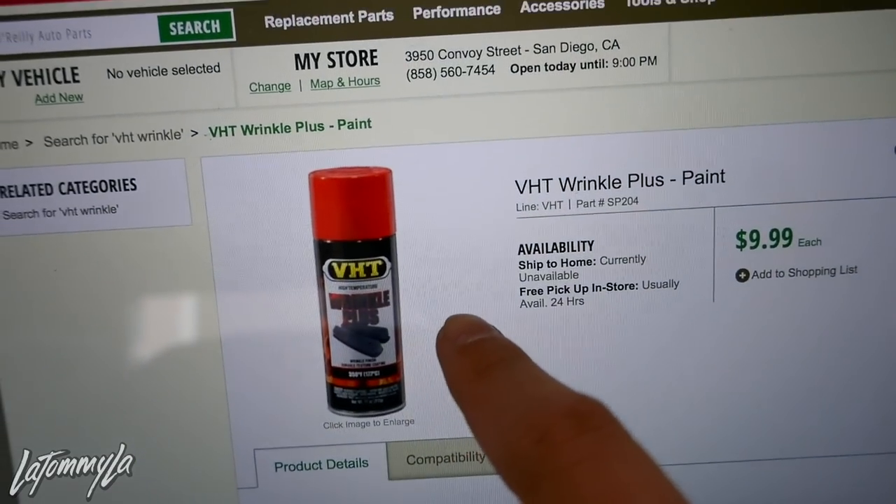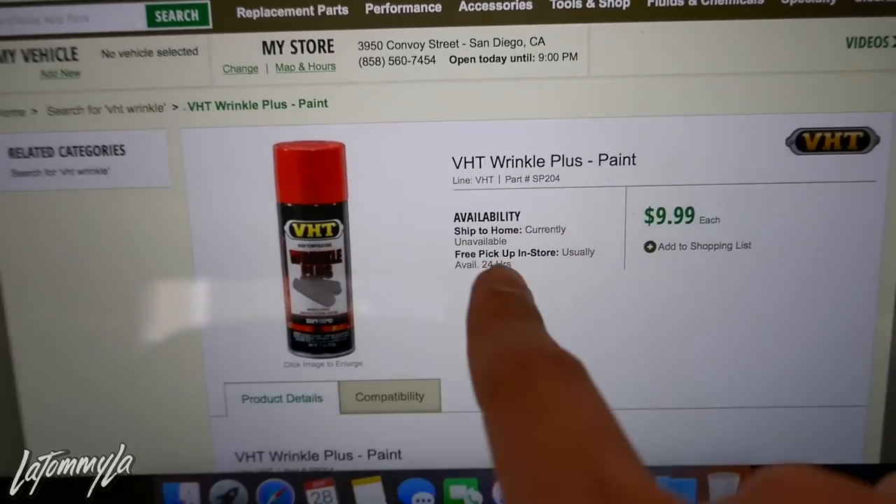What is going on guys? Today I'm going to be redoing my valve cover. I did say I was going to send it out to get it done by somebody else, but I decided to give it a shot, do it myself, save some money, and try to get it done before Eibach — even though I'm not really going to show my engine bay. I'm going to be using this VHT wrinkle paint and it's going to be red.